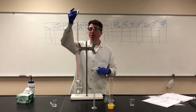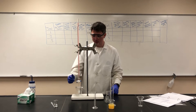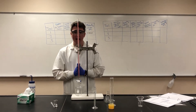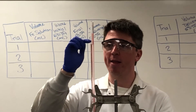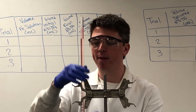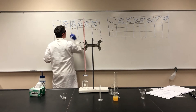We'll be recording our starting and ending volumes to know exactly how much volume we delivered. To make sure there are no air bubbles trapped, always open your stopcock and drain a little bit of your titrant out before you start — now we know there are no air bubbles. The burette is working correctly and we can record our starting volume. Between the 3.8 and 3.9 increments, we can estimate that next decimal place, so our initial volume is 3.88 milliliters.